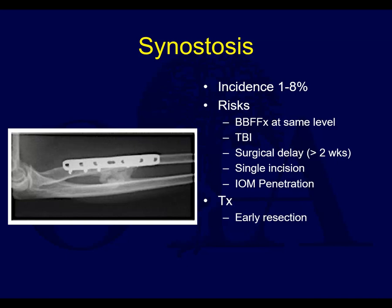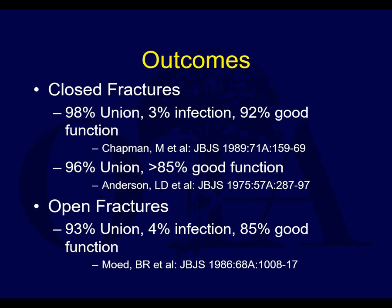Synostosis is not common, but it can happen — especially when you have a traumatic brain injury combined with a forearm fracture, fractures of both bones at the same level, use of a single incision (which is something you rarely do), or interosseous membrane penetration. Sometimes with gunshot injuries that fracture both radius and ulna, you get bone mass forming along the interosseous membrane and those patients are at risk. Treatment is early resection.